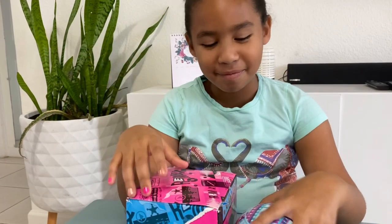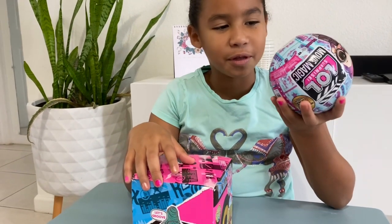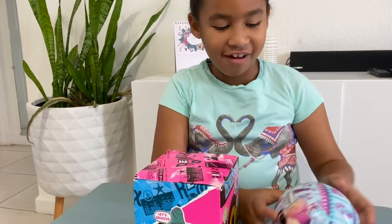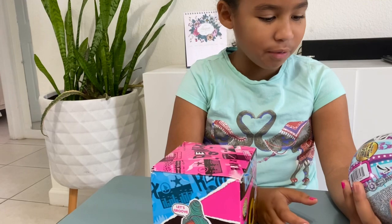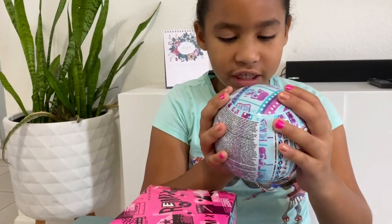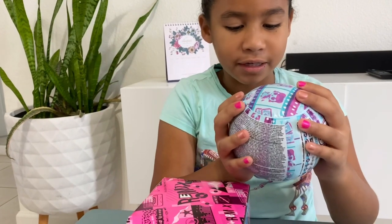Hey guys, today I'm going to be unboxing my new LOLs that I got from the Tour Shopee. Right here I got the LOL Surprise Movie Magic, and it says here collect movie scenes collections — this is in Spanish as well.